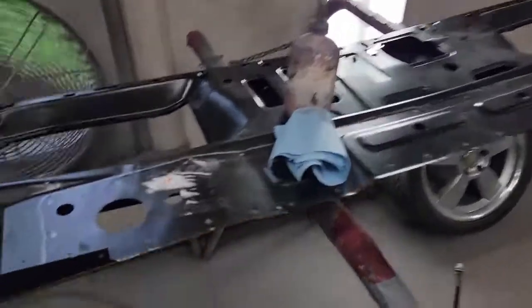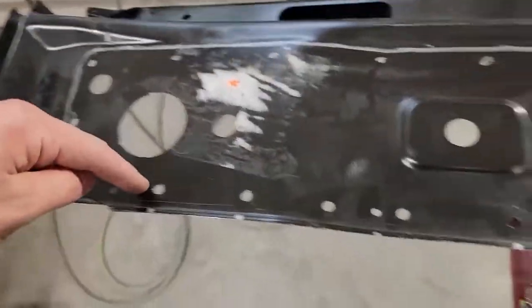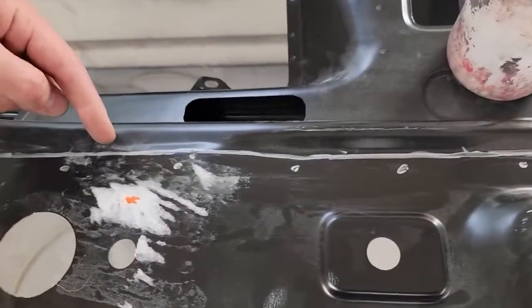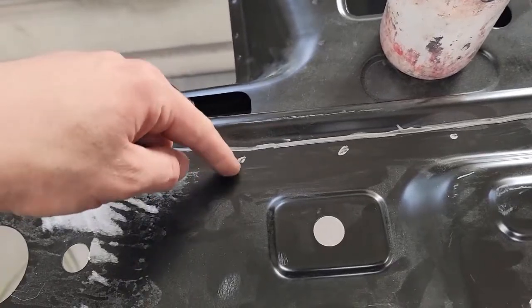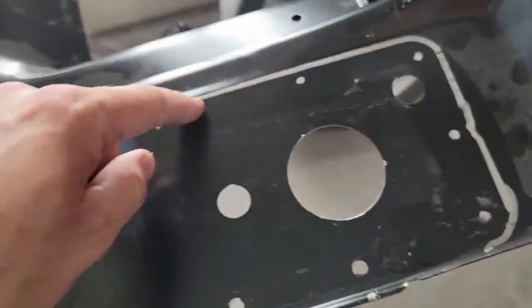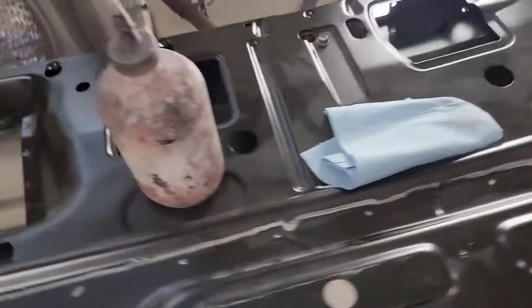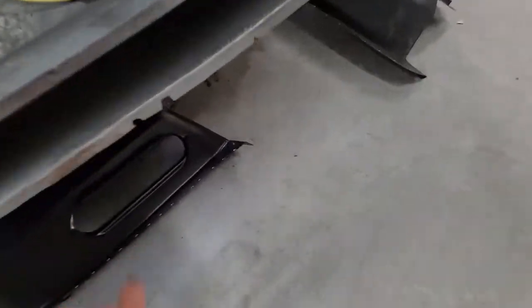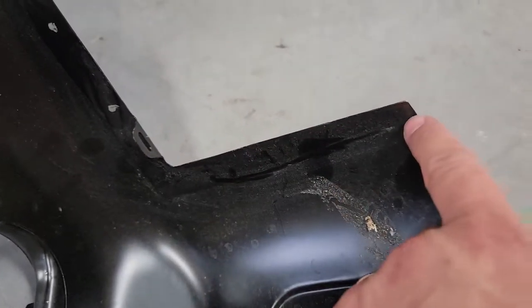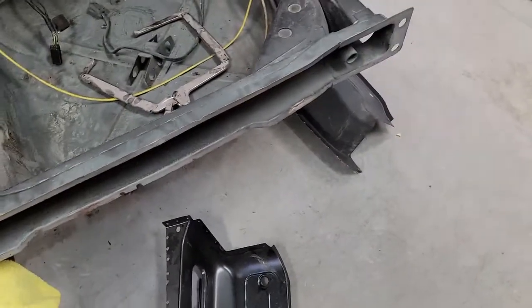I'm going to go ahead and get the panels marked. I've got the tail panel marked here — I've already punched the holes at the bottom but I've got to go through here and drill these. The last shop that did this just welded along the top, but I'm going to go through the center like it was done before. I just need to drill these holes that I can't get my punch to. Then same thing on the floor panels — I need to get the holes marked. I just need to go through and punch these. There are about three or four welds right there and some along the bottom — just need to punch holes in these and they'll be ready to go in.